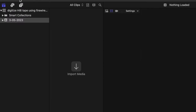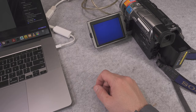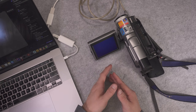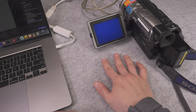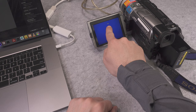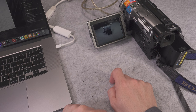I already have Final Cut Pro open. We go to Import and we can see our camera at the top — I'll select it. At the bottom we have all the transport controls, so I'm going to hit rewind to go to the beginning of our tape. Keep in mind this is an analog tape but we are controlling it as if it were digital, and we are also capturing our audio through that link. Looks like our tape is rewound, so we just click Import and everything is done automatically. We can see the play icon and we are already importing our footage.